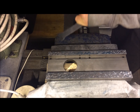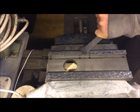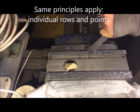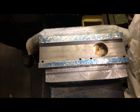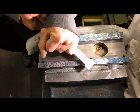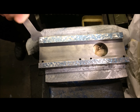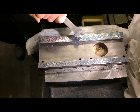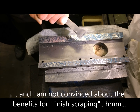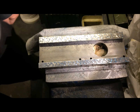The more you come into the finish scraping, the more important it is to attack the blue spots only. That's sort of the key thing with finish scraping — and also to make a pattern. The pattern is somewhat haphazard yet. I'm trying to reduce the sizes of the bearing spots, not trying to eliminate them altogether.